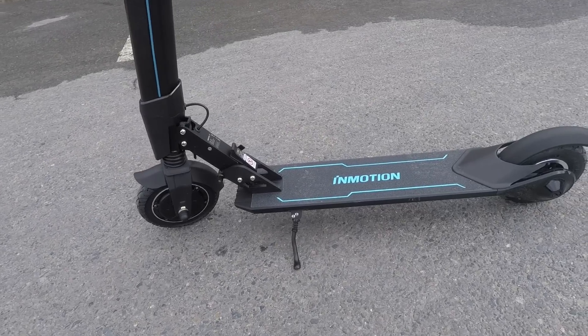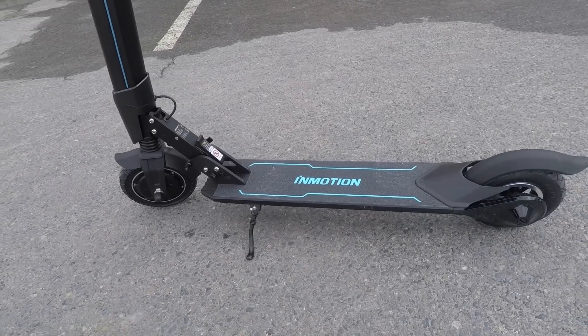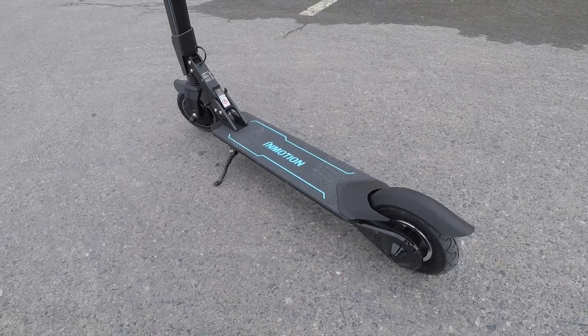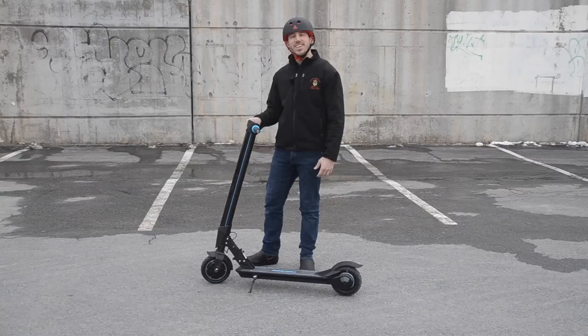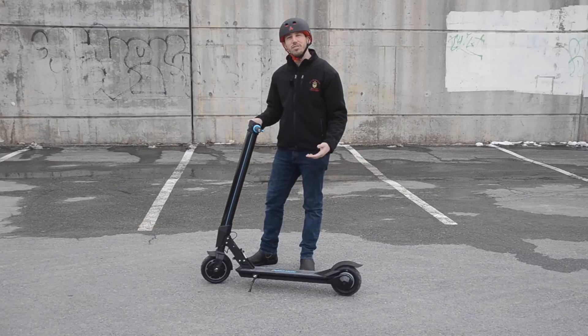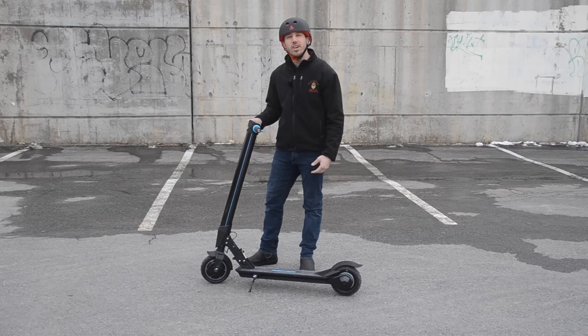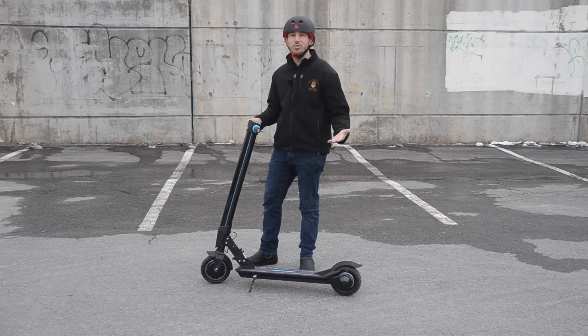At around $799, the InMotion L8F has a mid-range price but definitely high-end specs, making it one of the better bang for your buck scooters out there. Thanks for watching everybody. If you enjoyed this video, make sure you hit the like button, and don't forget to subscribe to Electrek's YouTube channel so you can see all of our electric vehicle review videos like this one.